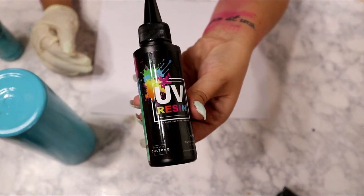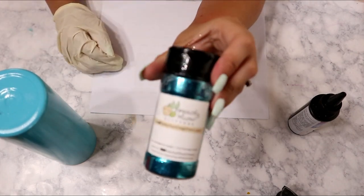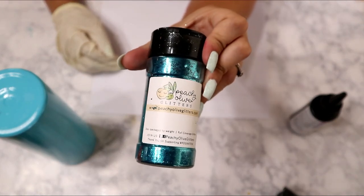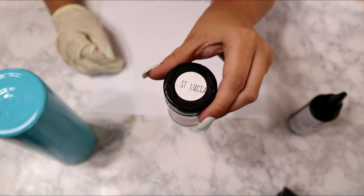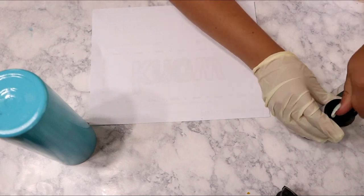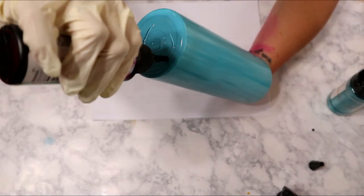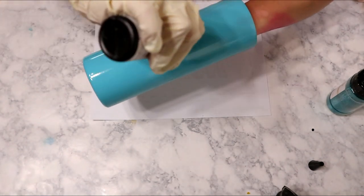Welcome back MMC fam. I hope you all are having a wonderful day. I'm going to show you today how I made this special end-of-the-year gift for my daughter's kindergarten teacher. Of course I had to make her a tumbler — I couldn't not make her a tumbler. I learned that her favorite color is teal and she loves reading, so I knew exactly what direction I wanted to go with this cup.